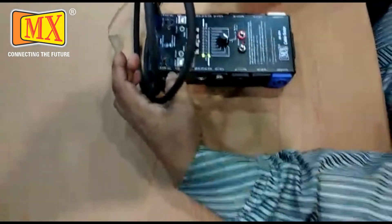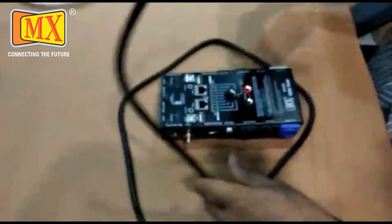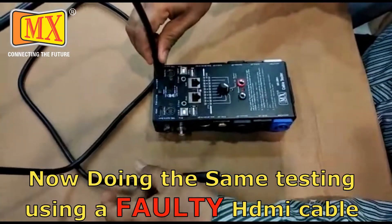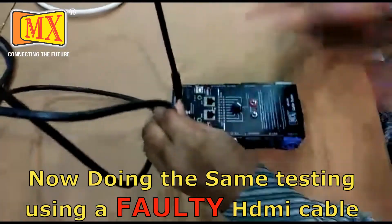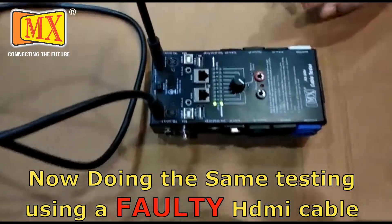Now testing a faulty HDMI cable. Testing pins 1 to 10.